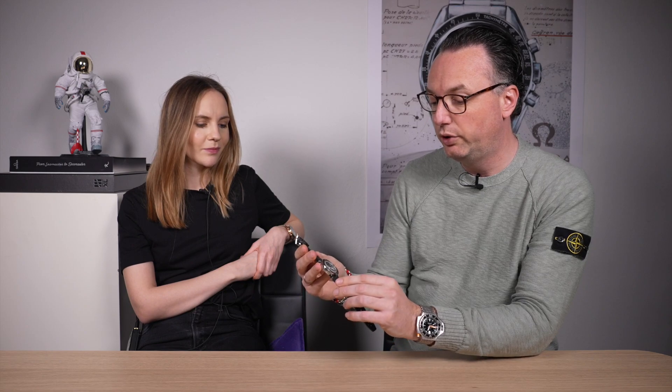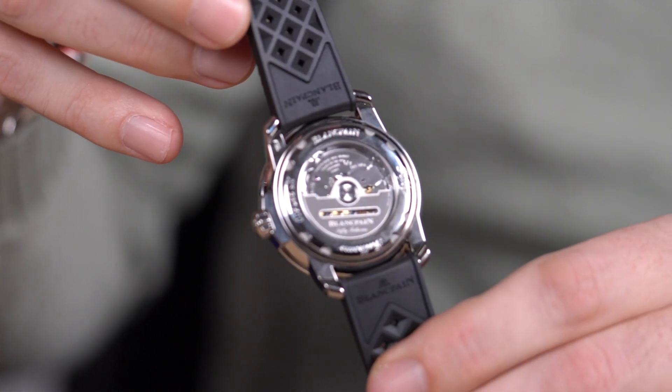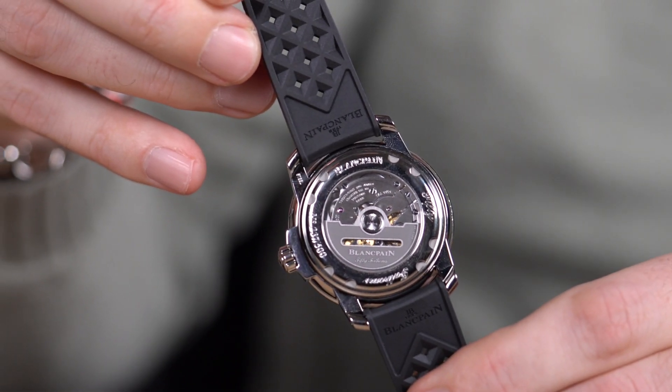It's a beautiful, stunning watch. We published an article today, March 15th, on the release of this Blancpain with more details, so check it out at fratellowatches.com. Don't forget to subscribe to our YouTube channel and hit the notification bell for more uploads. Auf Wiedersehen!